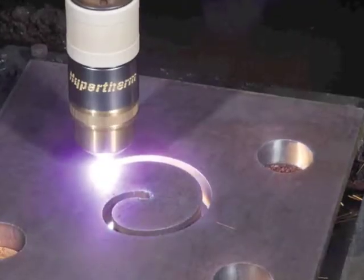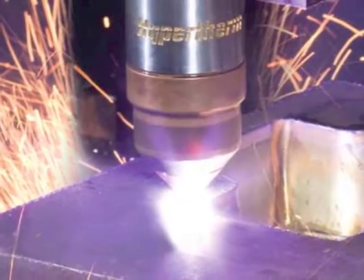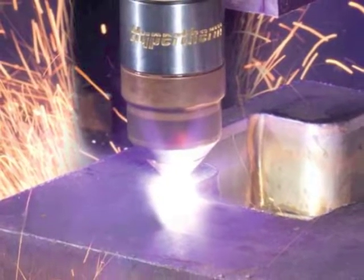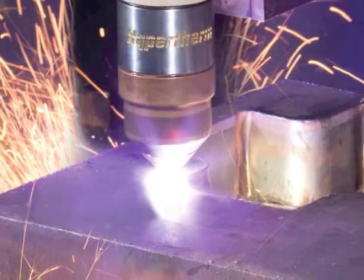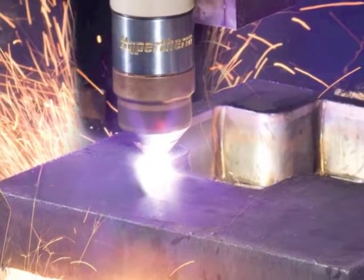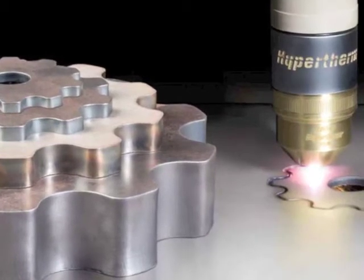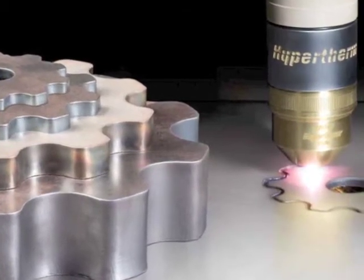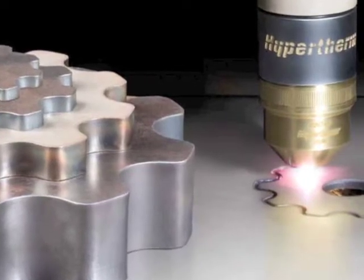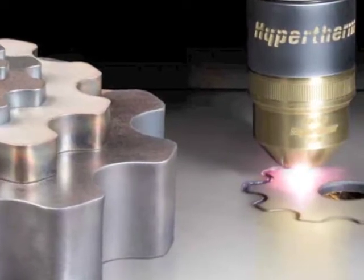Most of the performance of a plasma system happens in the torch. High pressure gas flows are controlled by the features and positioning of the consumables to shape the 40,000 degree Fahrenheit plasma arc. It is critical that the torch be maintained properly. The annual preventive maintenance package comes with O-rings, seals, and a new torch. During the first preventive maintenance service, we will replace all of the O-rings and seals in the torch. During the second service, we replace the torch.